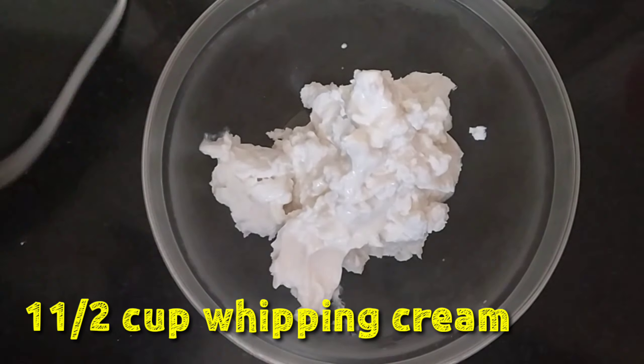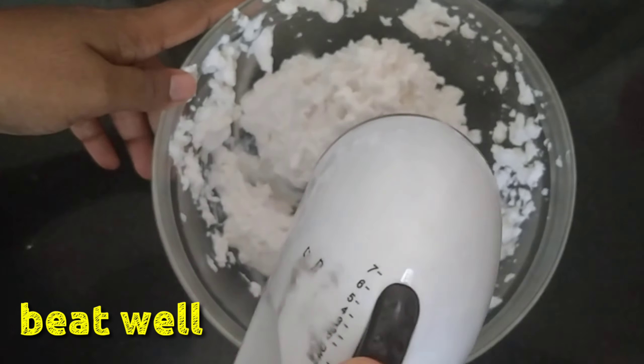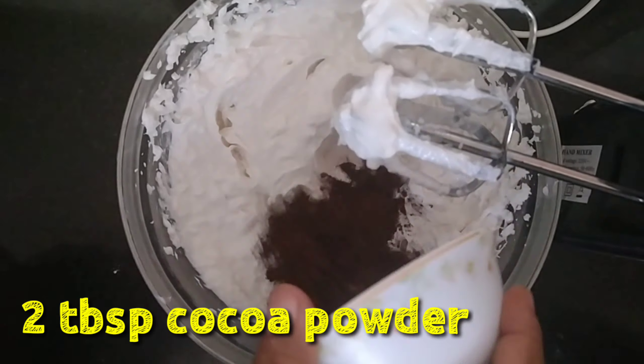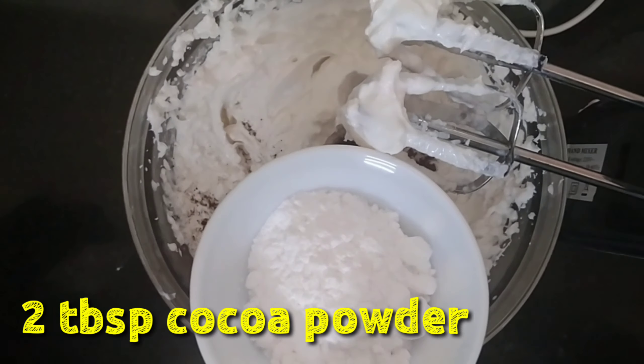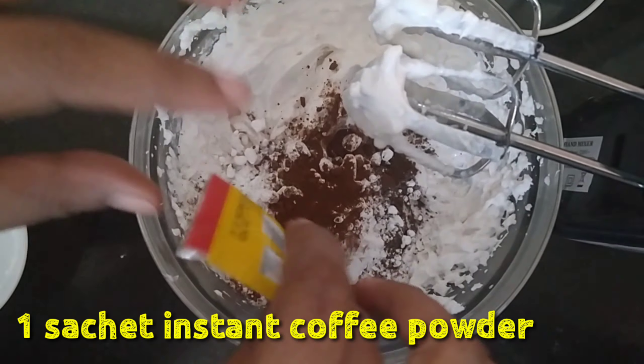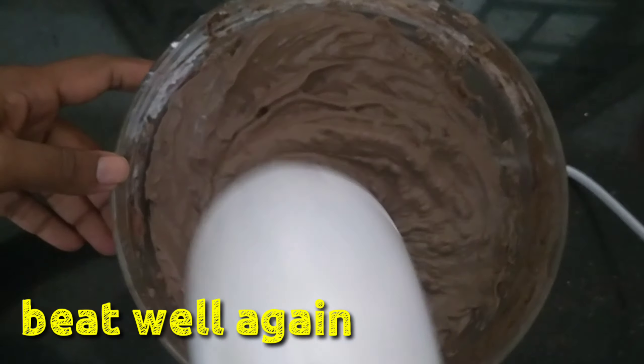The first ingredient is 1 cup of whipping cream. It will be light. Add 2 tbsp of cocoa powder and icing sugar. I will add instant coffee powder. It will also be light — a coffee-based cake.